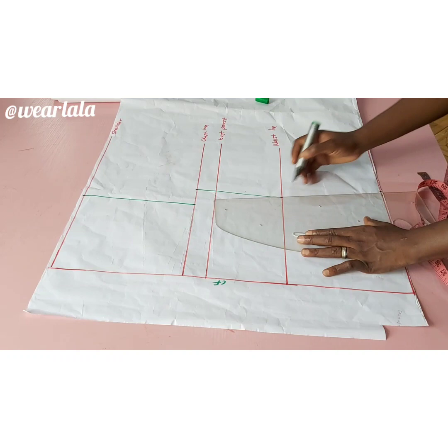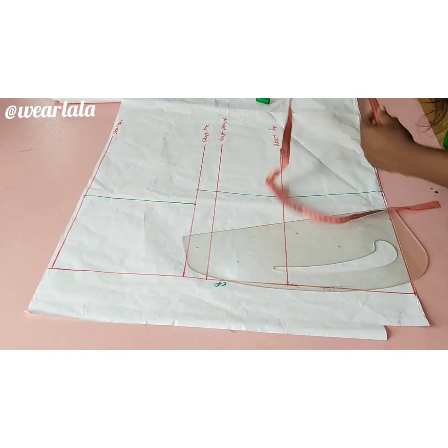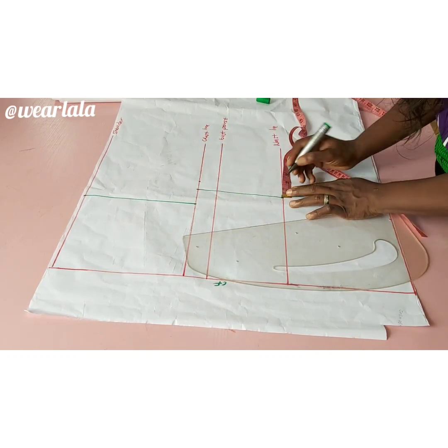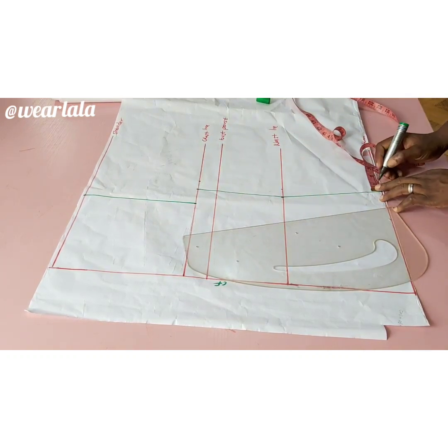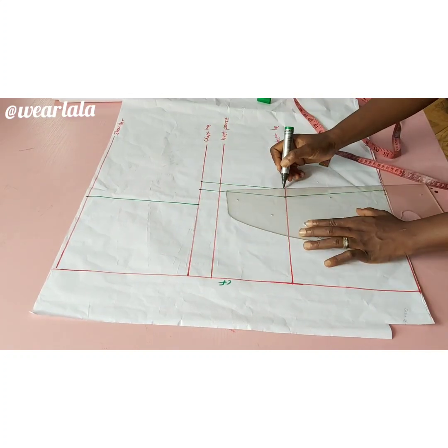Now I'll be linking all the points together like that, then I'll add my seam allowance which is one inch. I'll mark one inch for my side seam allowance and connect all the points together.